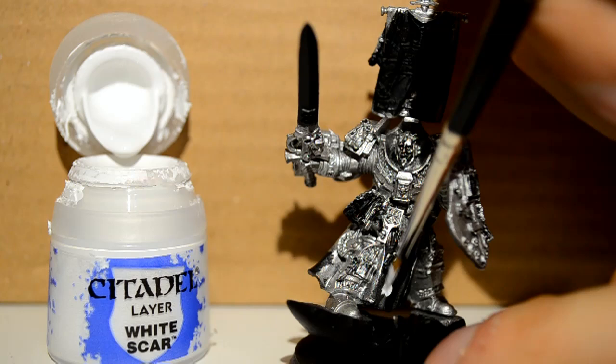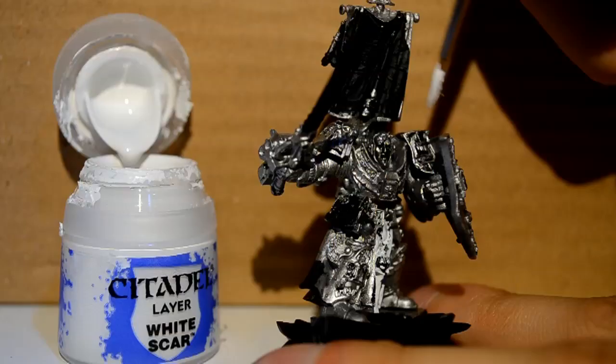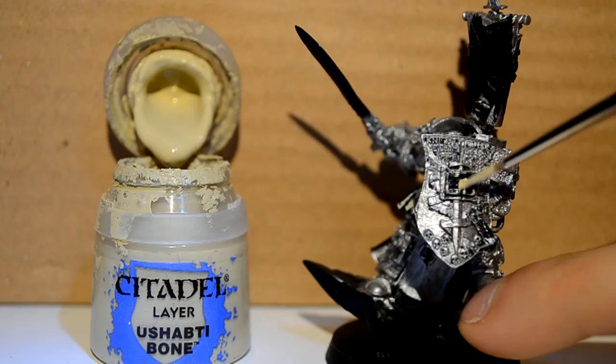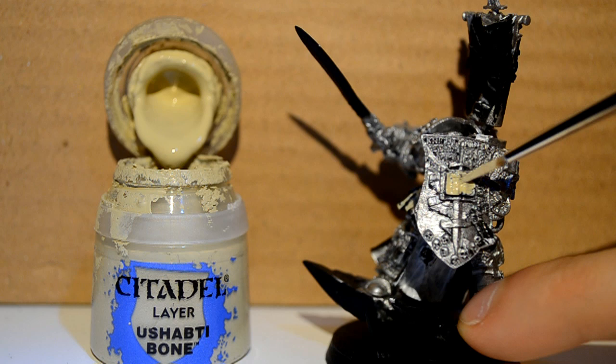Then I'm going to White Scar — I'm doing his loincloth and one of his little shields. Then I'm going to Ushabti Bone to get his little book pages that are easy to miss, and all the little Grey Knight logos on the wax period seals. Look around your model and try to find things.